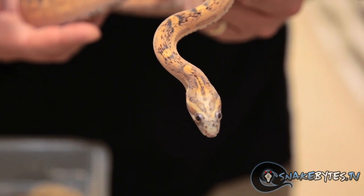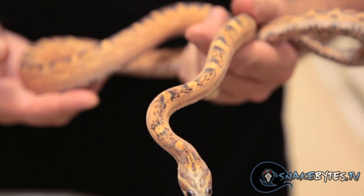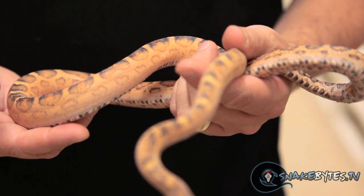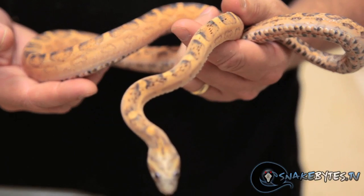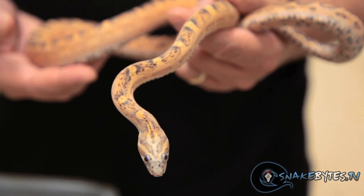From the first time I saw a scaleless snake, I knew I was going to work with these projects. They're just truly beautiful snakes, but it's kind of surprising that they have a lot of controversy behind them. There's a bunch of people that think a scaleless animal is an abomination and should never be kept or bred in captivity. I think everyone should have their own opinion, but I want to take a closer look at scaleless animals and how they are different than any other mutation.